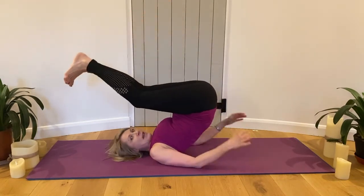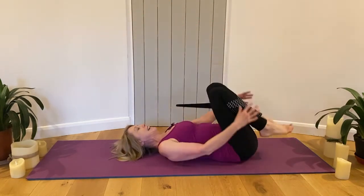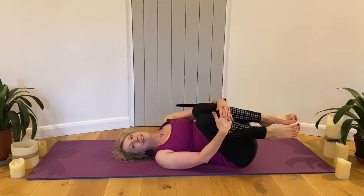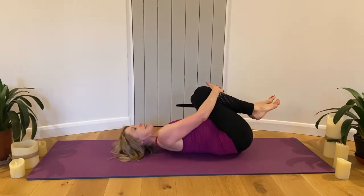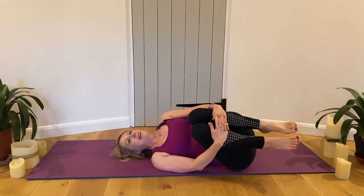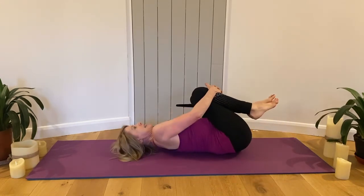Bend the knees and roll down, and see if you can rock gently side to side. Hope you enjoyed your clip — see you next time for some more yoga. Do subscribe to get more!